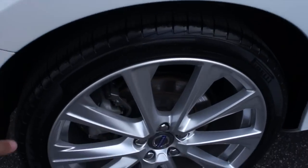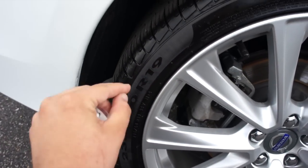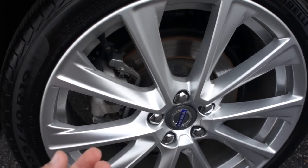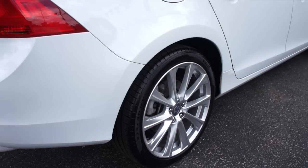Coming up over here, this one is riding on Pirelli Cinturato P7 tires. They are 235/40 R19s, so you do have the 19-inch alloy wheels on this one, rear disc brakes of course. Very, very nice tires.